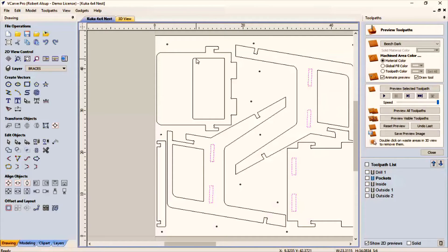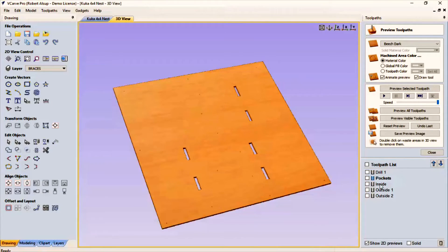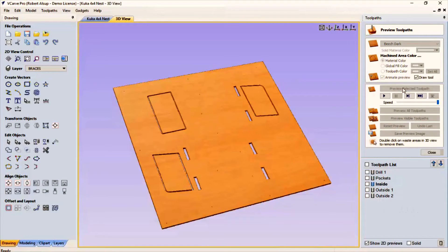Then the next thing I want to do is cut out the insides — these holes like this and this. So I select the inside. Now these are tabbed. Tabbed means that I have a little piece of thin material that keeps it attached, because I don't want those parts to move. The tabs are triangular, very small, and real easy to cut off with a utility knife. Once I get all this done, I'll just cut those tabs apart, and that takes care of those holes.